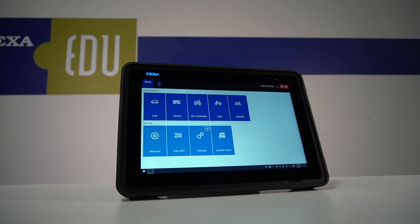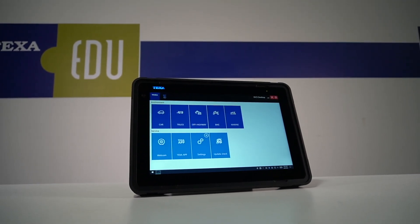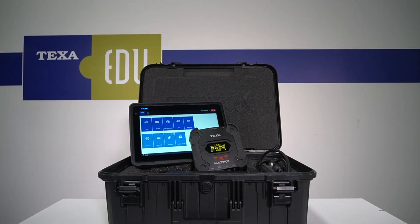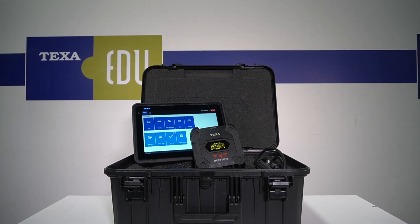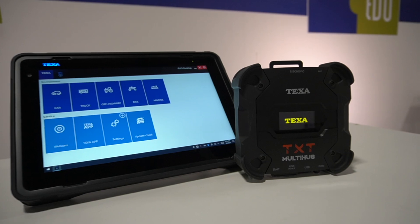The Axone Voice is our top-tier solution to any of your shop needs. The tablet itself can run all of the environments on it. You also get the TXT Multi-Hub, which is our all-arounder — it works for every single environment. It does have a rugged case on it. You can connect this through Bluetooth, through USB, or through Wi-Fi.